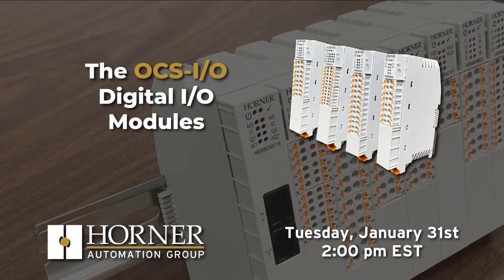Hello, this is Chuck Ridgway, Automation Technology Manager at Horner. Thanks for joining us for another Tuesday live stream. Today is part two of a three-part series where we're covering new aspects of the new OCSIO family of expansion and remote I.O. Today's specific topic is the OCSIO digital I.O. modules.